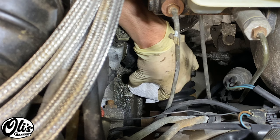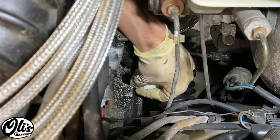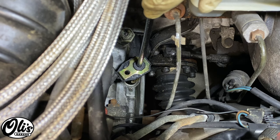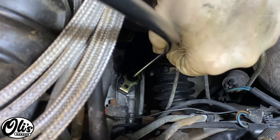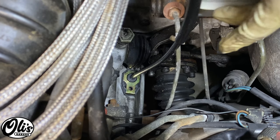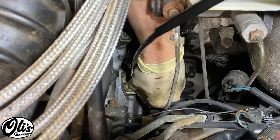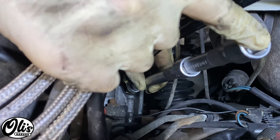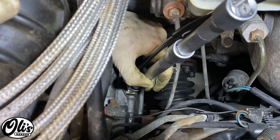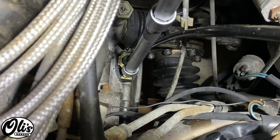Grab the new gasket and slide it on oriented so the nub is facing toward the transmission. Make sure you give everything a good cleaning, being careful not to wipe any dirt into the transmission. Take the speedo cable and slowly slide it back down into the hole, getting the screw hole aligned. Install the 11 millimeter screw and make it hand tight. It's vital to start this screw by hand or with extensions, because it's an aluminum bell housing and you will easily cross-thread it. Once hand tight, torque it to 10 Newton meters or 87 inch-pounds.